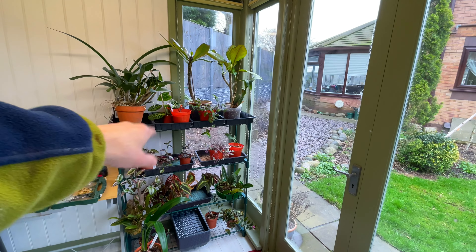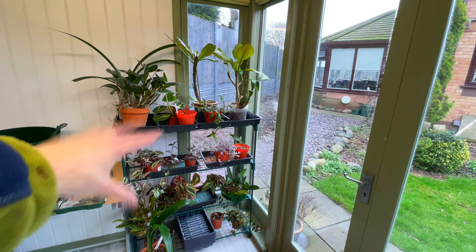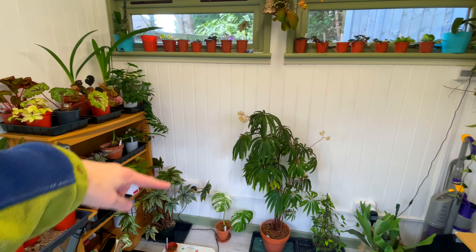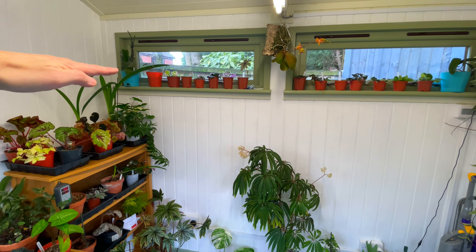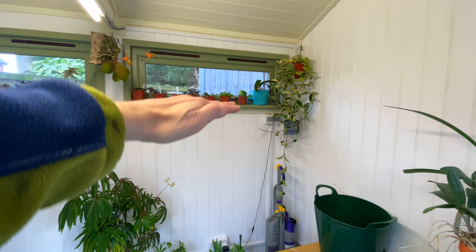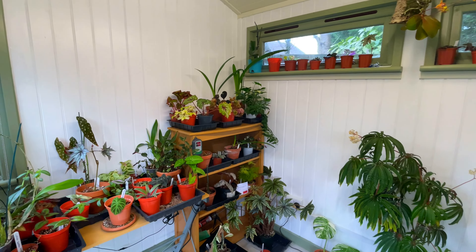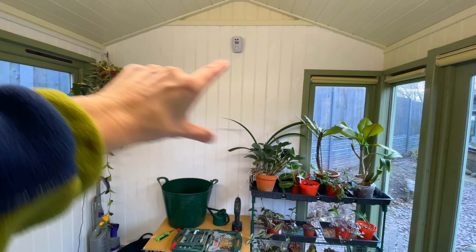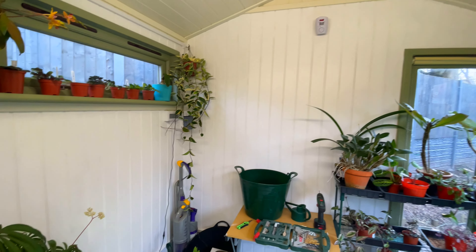I'm going to buy another couple of these very cheap modular plastic shelving units - they're about £25 for two. Because they're modular you can make them as tall as you want. I need another couple and they're going to go along here - one going up to that window, roughly about five and a half feet, and another one there. That will take some pressure off this side where all these plants are.